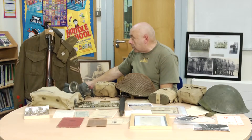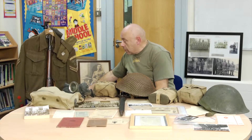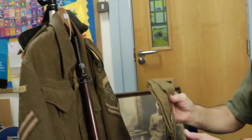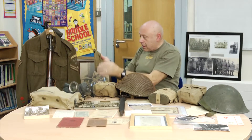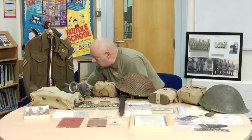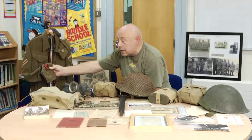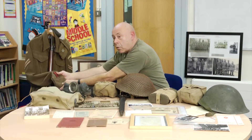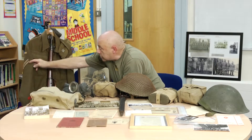This is the standard Home Guard uniform, which was the standard battle dress of the British Army. On here we've got the typical side hat, worn like that, with the Cambridge Cat badge. On the arm here you've got four stripes, which indicate how many years this particular person — Corporal Bill Watts from Stoke-on-Trent — served, along with his corporal stripes.